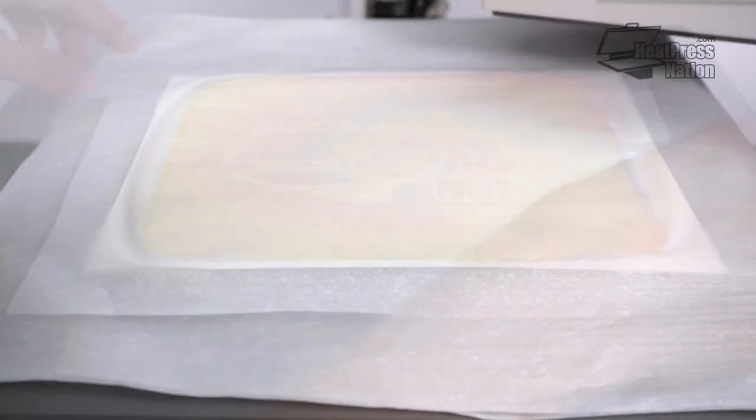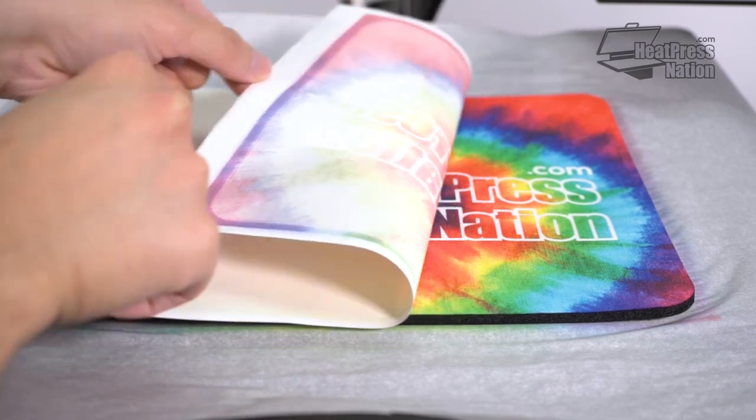When it's done, wait a few moments and then peel away the transfer to reveal your amazing custom mousepad.